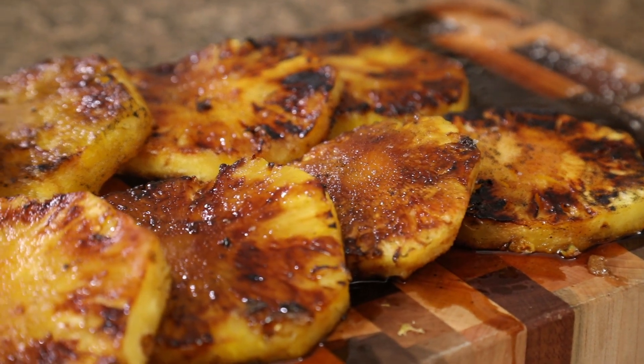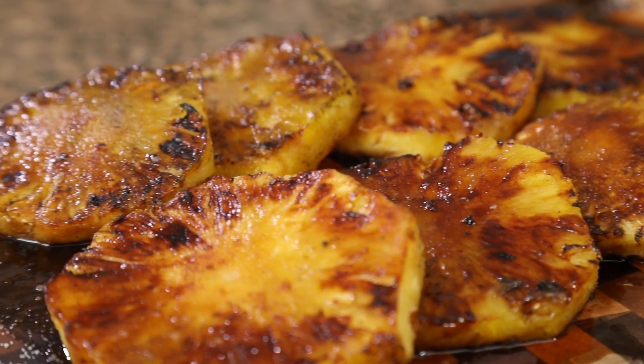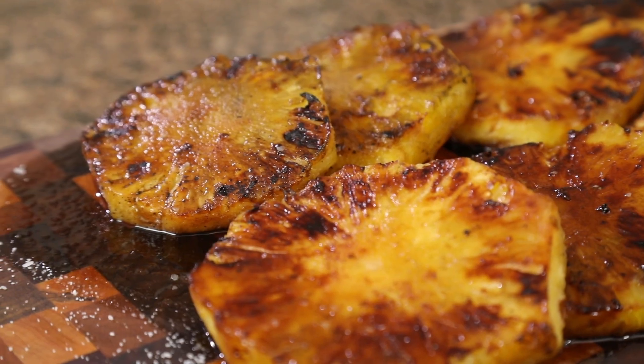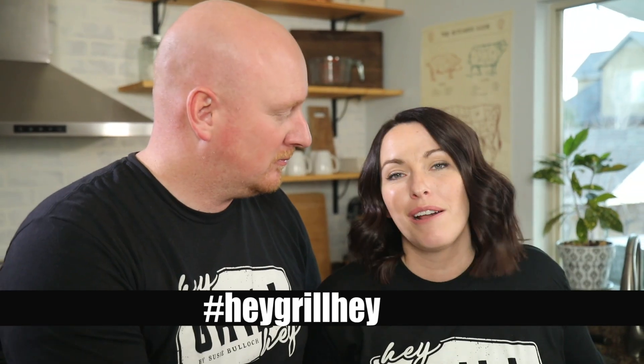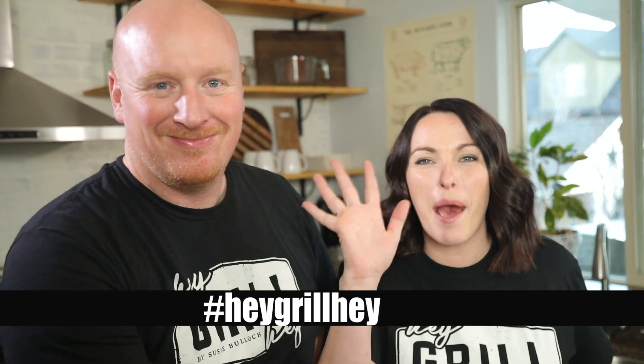Here's the deal, you guys — if you make this recipe, take a picture, share it online, and tag us at Hey Grill Hey so we can see it. Our whole goal is to help you make better barbecue so you can feed the people that you love and become a backyard barbecue hero. We'd love to cheer you on — see ya!